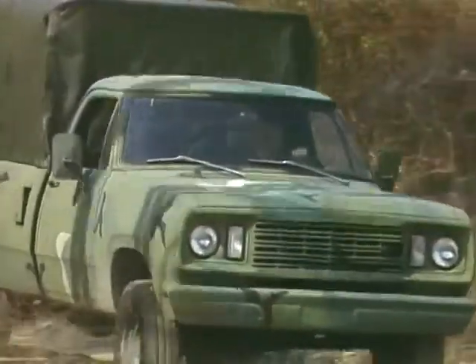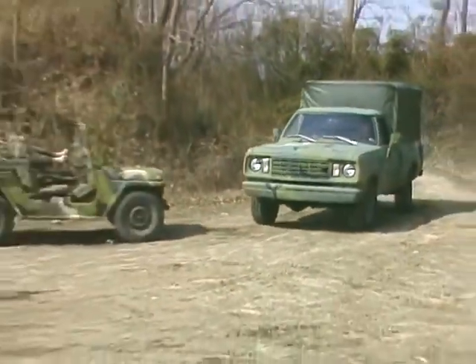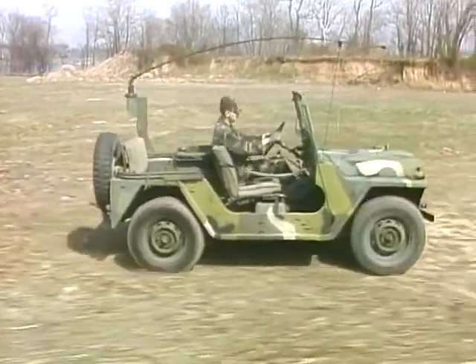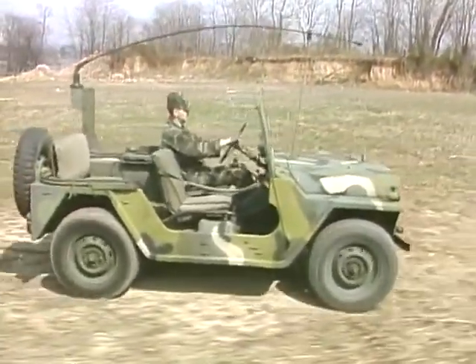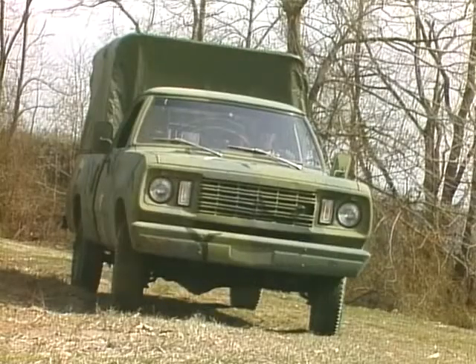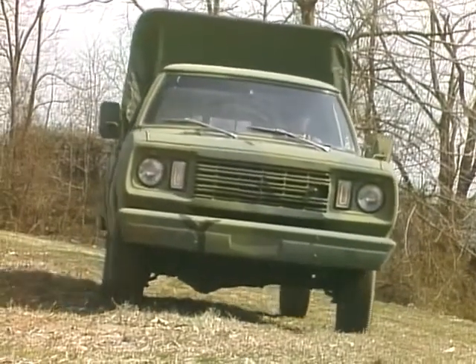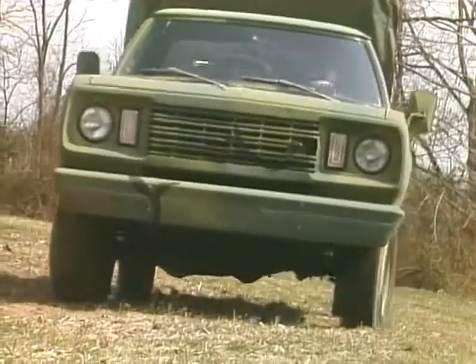If all the systems in a vehicle were listed in their order of importance, the brake system would have to be one of the systems near the top of the list. As a wheel vehicle mechanic, it is important to remember that the quality of any brake service is always measured in terms of safety. To effectively troubleshoot and perform brake system maintenance, it is essential to have an understanding of basic hydraulic principles.